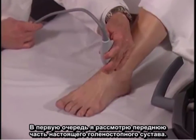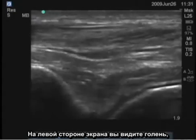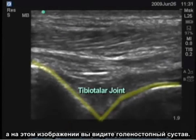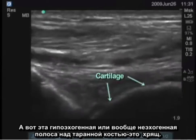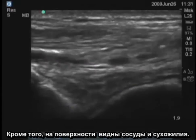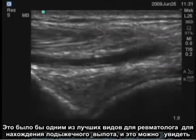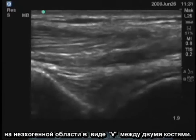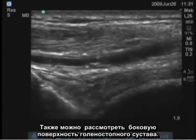I'll examine the anterior portion of the true ankle joint first. On the left side of the screen is the tibia, and in this view you see the tibiotalar joint. There's a hypoechoic or anechoic stripe over the talus, which is cartilage. There are vessels and tendons superficially. This would be one of the best views for a rheumatologist to find an ankle effusion, which can be seen as an anechoic area in the V between the two bones.